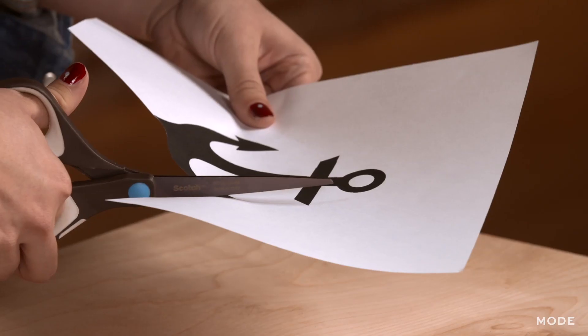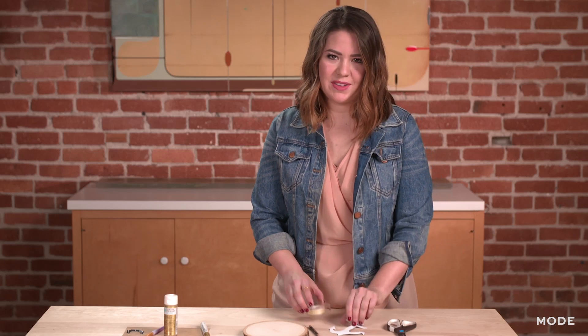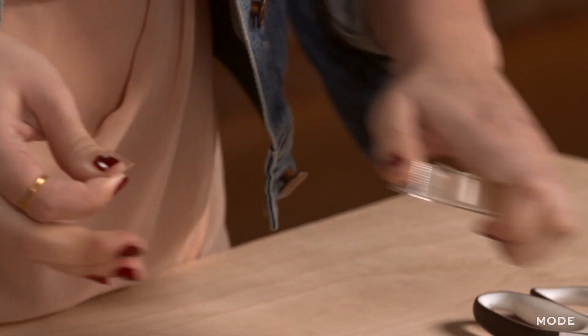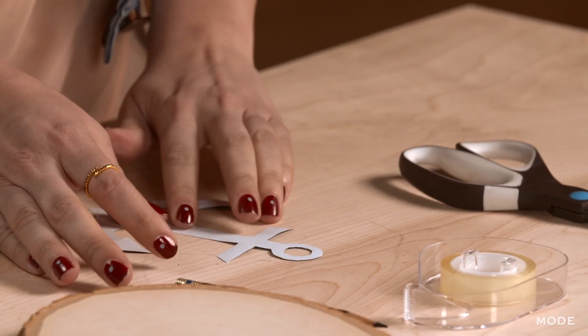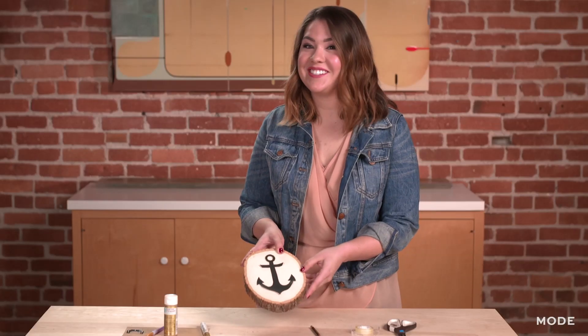You're going to want to cut out that design. The good thing about double stick tape is it's not super tacky, so you can go ahead and lay a couple strips on the back and play around with your placement, so everything looks anchored down.